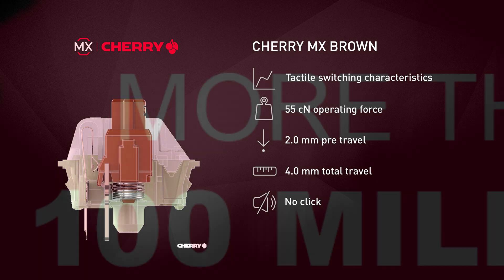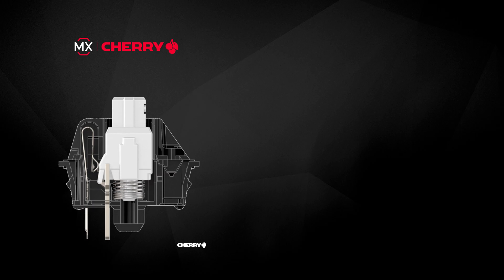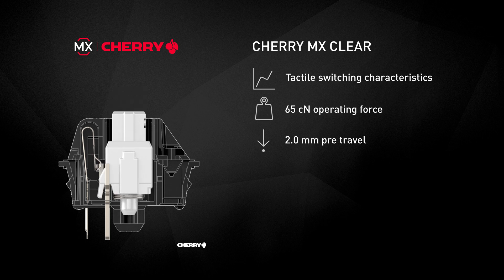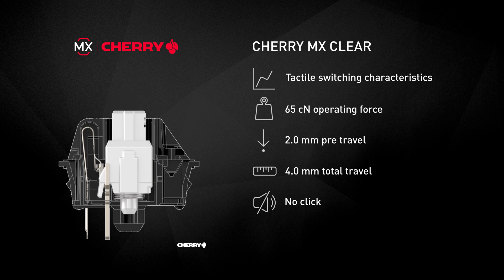This switch has an ultra-long lifespan of 100 million guaranteed activations without any loss of quality. MX Clear has a similar characteristic but requires a slightly higher activation force of 65 cN and a heavier tactile feedback. This switch is very popular in the DIY community.